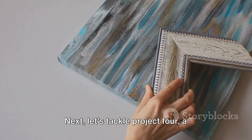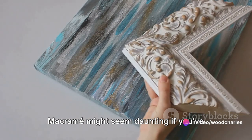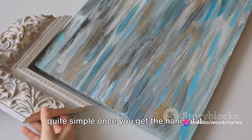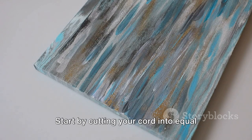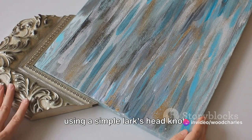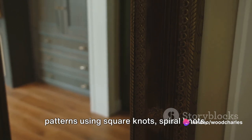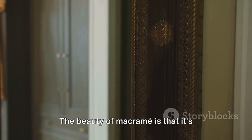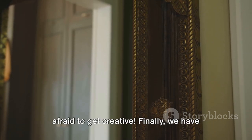Next, let's tackle project four: a boho-inspired macrame wall hanging. Macrame might seem daunting if you've never tried it before, but it's actually quite simple once you get the hang of it. You'll need some macrame cord, a wooden dowel, and a little patience. Start by cutting your cord into equal lengths, then tie them onto your dowel using a simple lark's head knot. From there, you can create a variety of patterns using square knots, spiral knots, and more. The beauty of macrame is that it's completely customizable, so don't be afraid to get creative.